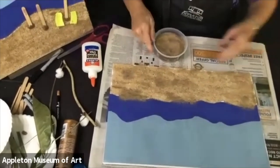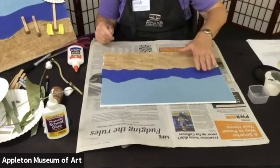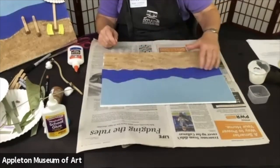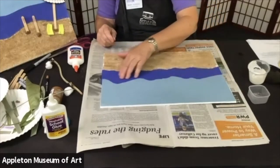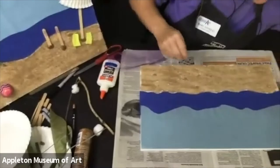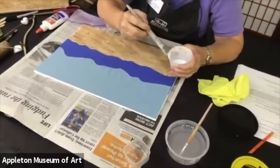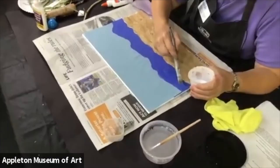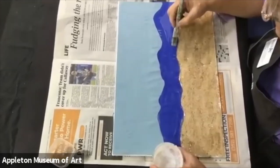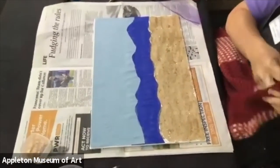Now we're going to do something a little strange — we're going to water our glue down a good bit and paint it on the water area. That's going to cause the paper to ripple up a little bit, giving you some ripples in the ocean, and it'll put a little shine on it — hard to see here but it adds a bit more texture. You want to water the glue down so it looks like paint, then quickly paint it on. I like to keep a towel handy — one end wet, one end dry — so I don't have to go far.